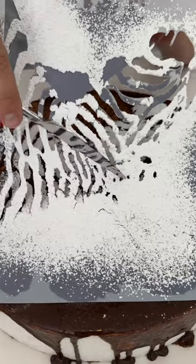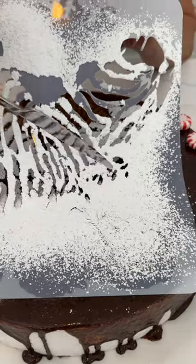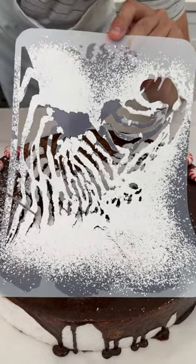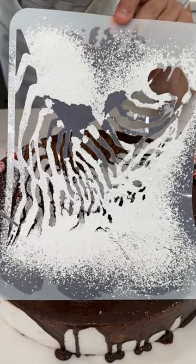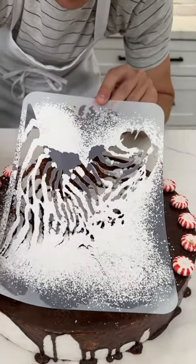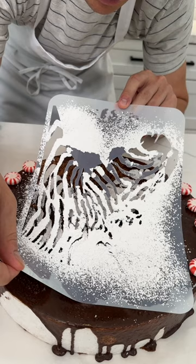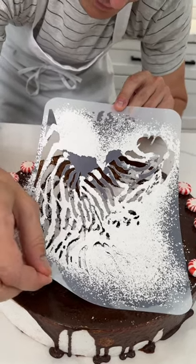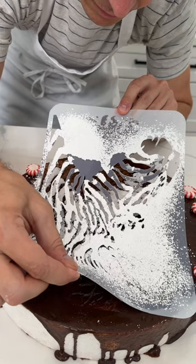Be careful because some powdered sugar is going to fall when you tap — that powdered sugar falls through the top as well. You want to lift it out from that side; you don't want to get too steep of an angle or it'll start to not look good. Okay, here we go, let's see how it looks.